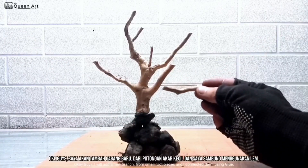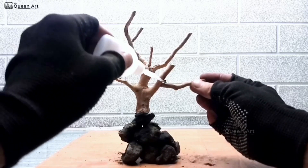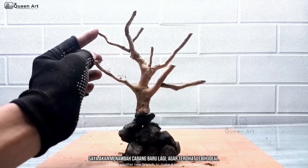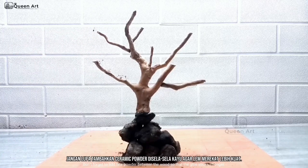I will add a new branch from small root pieces and I connected them using glue. I added another new branch to make it look more ideal. Don't forget to add fine powder between the wood so that the glue sticks stronger.